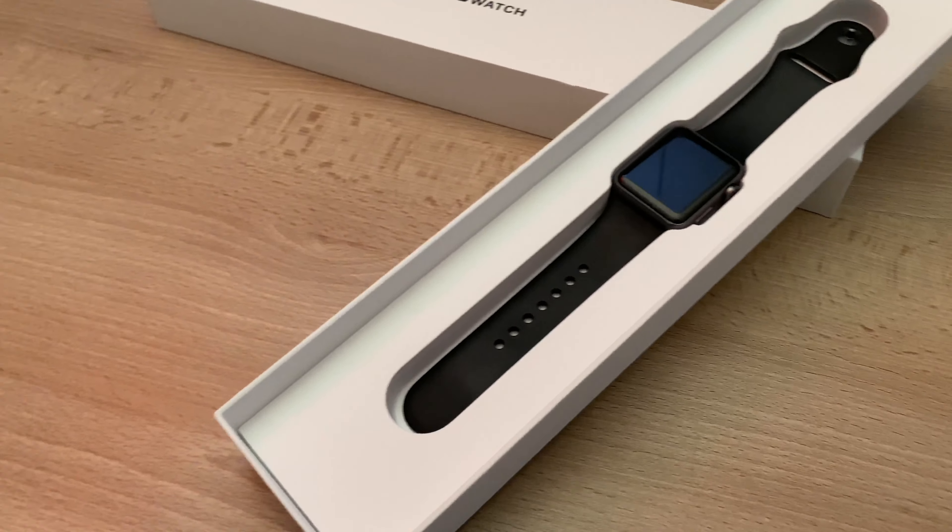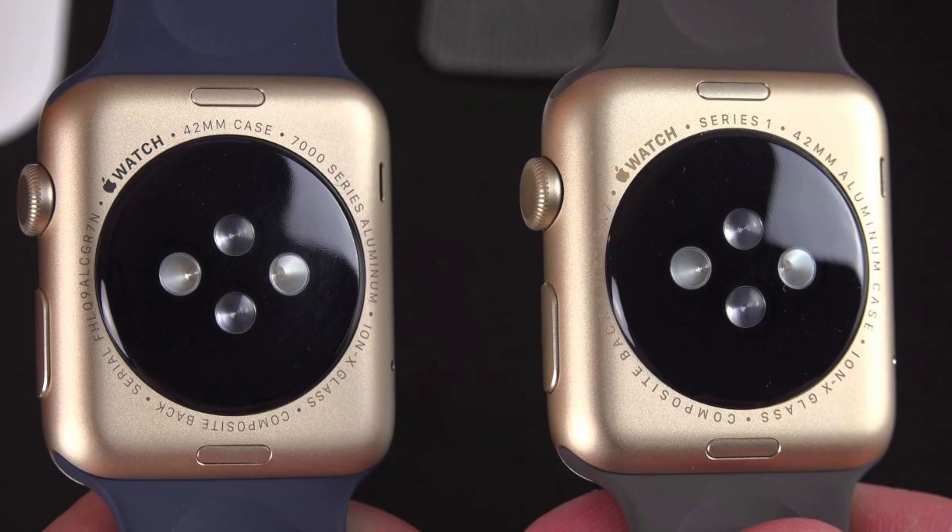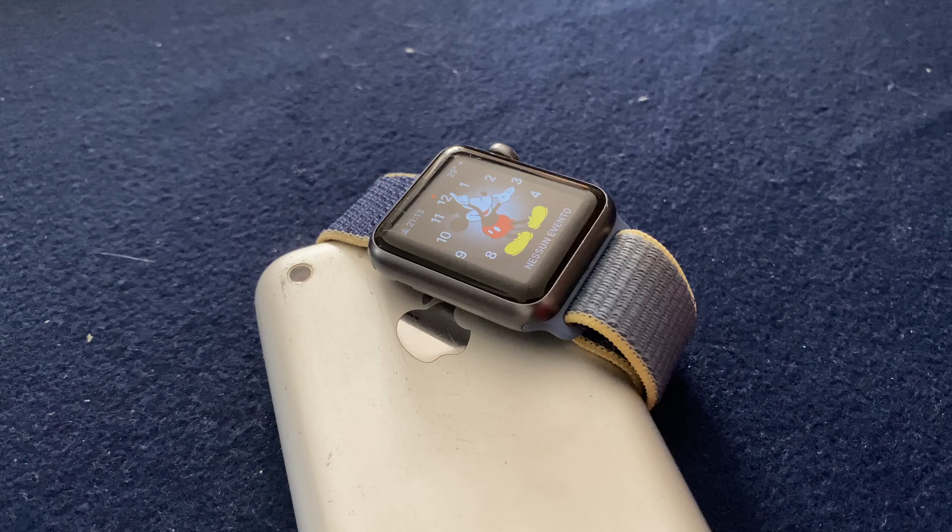Just be very careful when buying one, as it's pretty easy to confuse it with the Series Zero Apple Watch. To make sure you get the right one, ask for the model number or a photo of the back of the watch case.